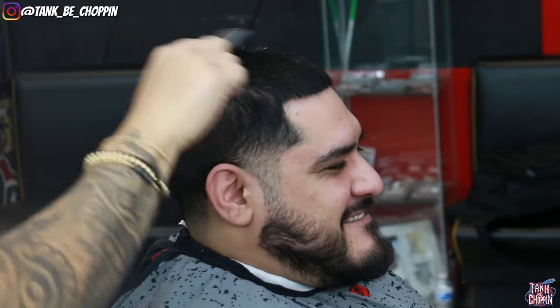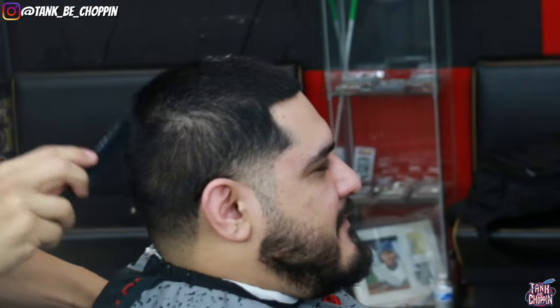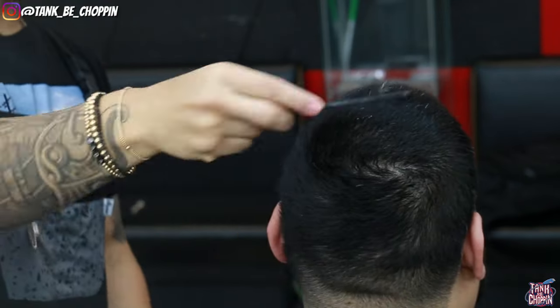What's good YouTube, it's your boy Tang B Chopping and I'm back with another haircut tutorial. Jumping straight into this haircut.